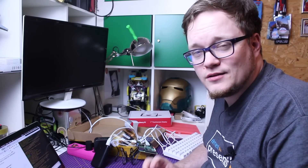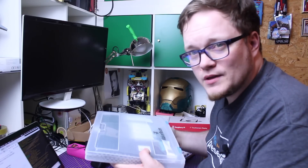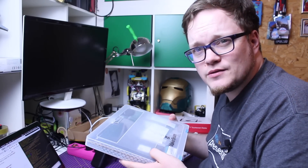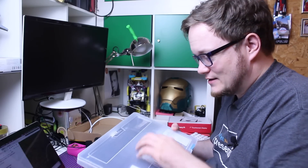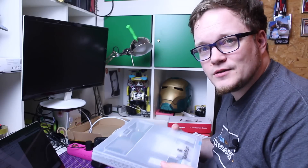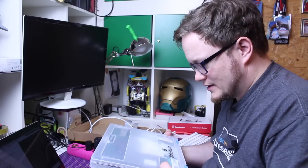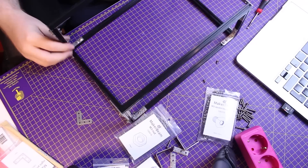Now that I've settled on the hardware, I will start building the frame. I bought myself some 10 millimeter by 10 millimeter extrusion bars. There are fixed lengths in this kit and I'm going to put something together. I have a plan for where I'm going with this. I will see if the display fits. We'll be right back.